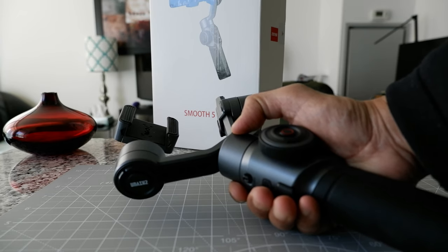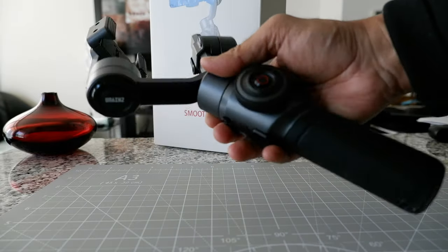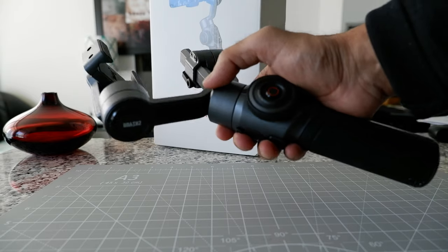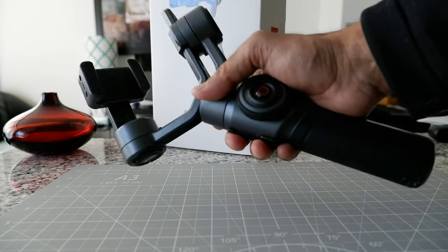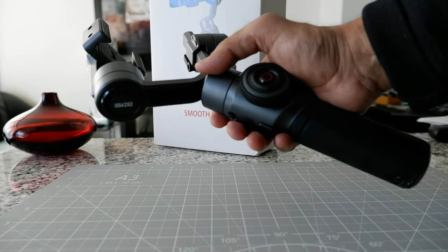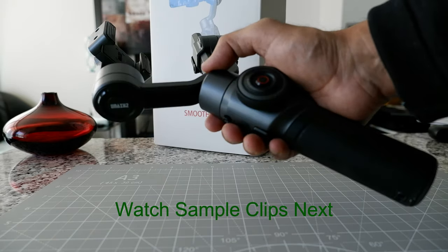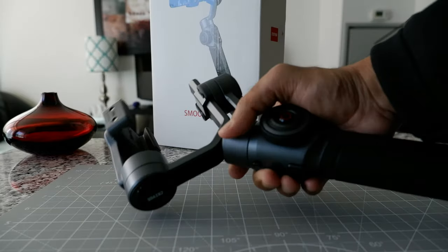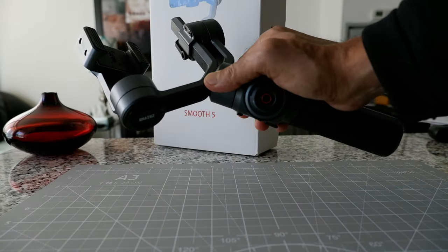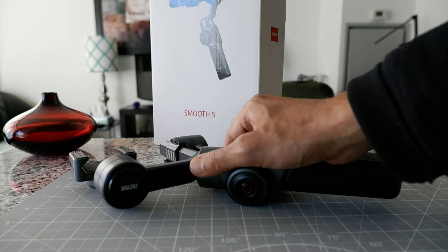I'm very unhappy, and if you're thinking about buying a Zhiyun gimbal in the future, I'd ask you to reconsider and think more than once. I have a feeling that all of their products are going to have the same issue — they're expensive, they're bulky, and they just work for a few months without even making it through the first year of the warranty period. That's what I wanted to share today. Thank you for watching, and I'll see you in the next video.